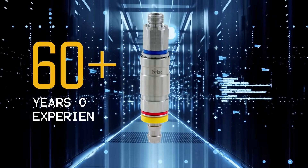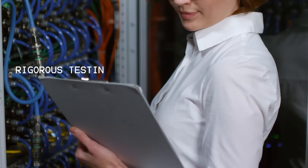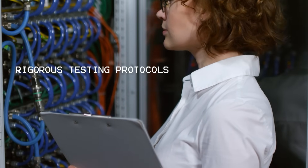At Parker, we've been leading the way in quick disconnect technology for decades, pioneering the standards that others follow, including helium leak testing on every single UQD we produce.